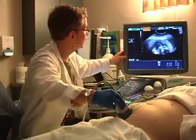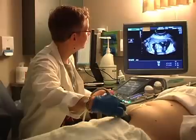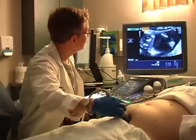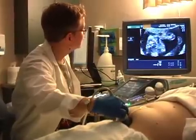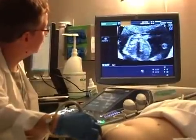That way you're correctly oriented. The first thing I'm going to do is just look and make sure that we've got a heartbeat. If you look right over here, you can see that the baby's heart is beating right here.